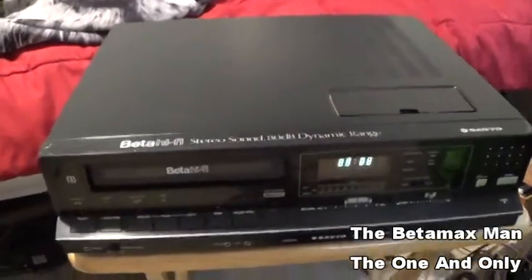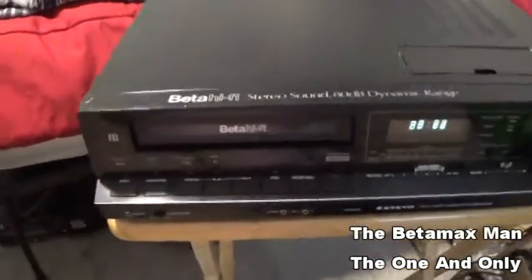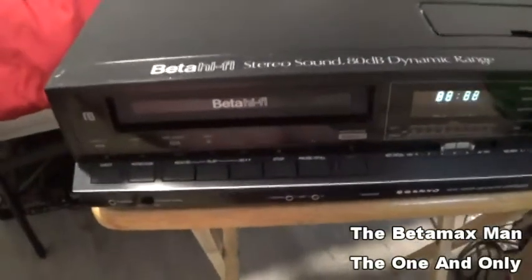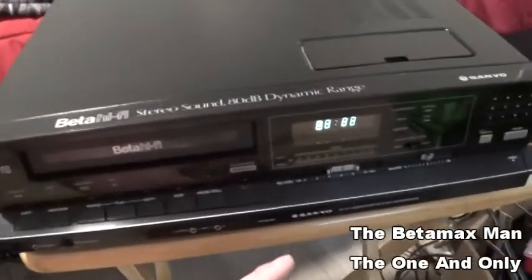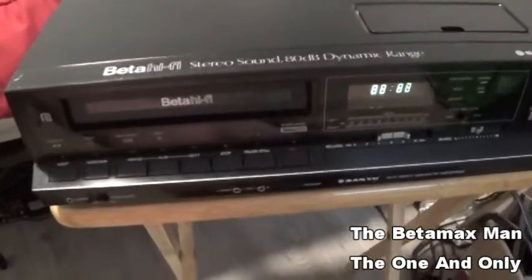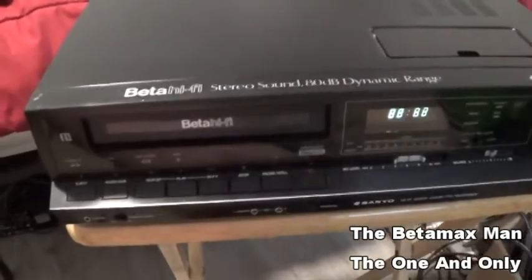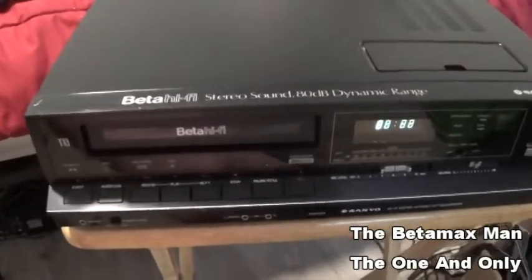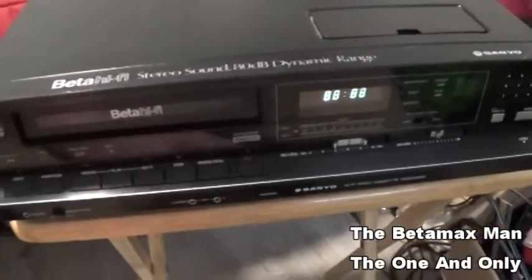Hi guys, this is the Betamax Man, and this is a Sanyo Beta Chord Beta Hi-Fi Machine. This is a machine that is not listed online at all. I cannot find any information on this machine. This is a Sanyo 7500 — that's the model number.